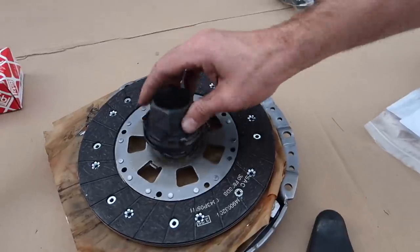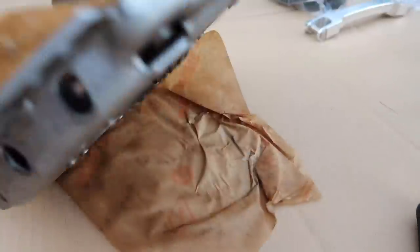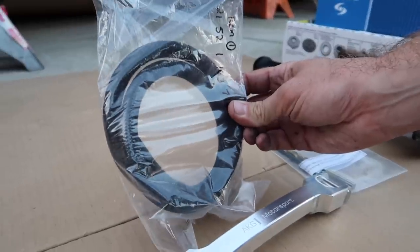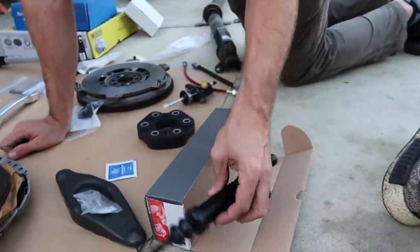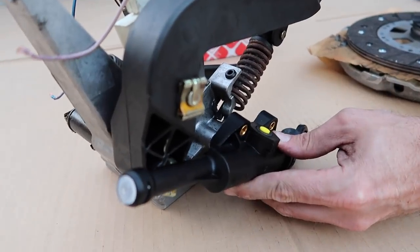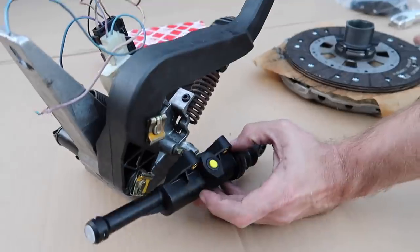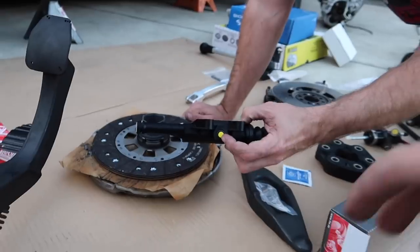If you were going to turbo it in the future, then yeah, upgrade the clutch. But otherwise there's no point. We also have a brand new throwout bearing, where the clutch will push on the flex plate. We needed a clutch feed line that goes down to the pedal assembly, and we have a new master cylinder as well. This hose feeds the hydraulic fluid down to it.